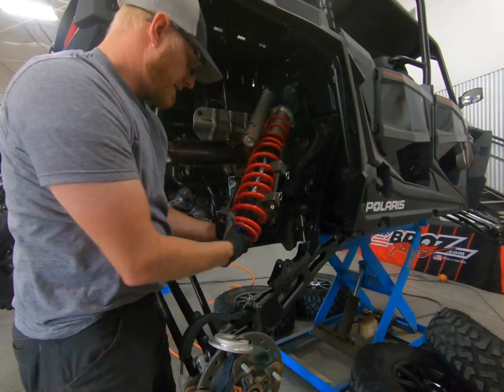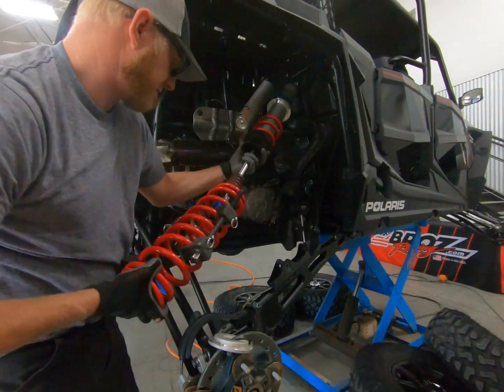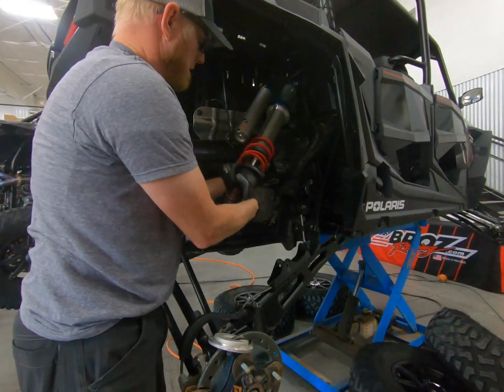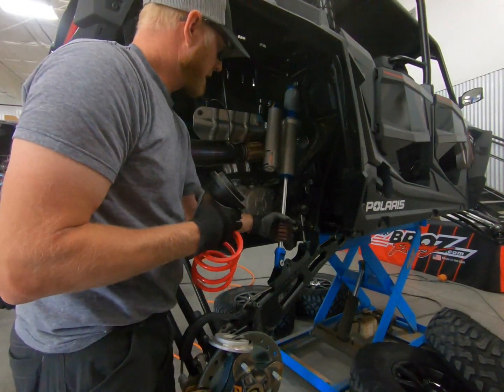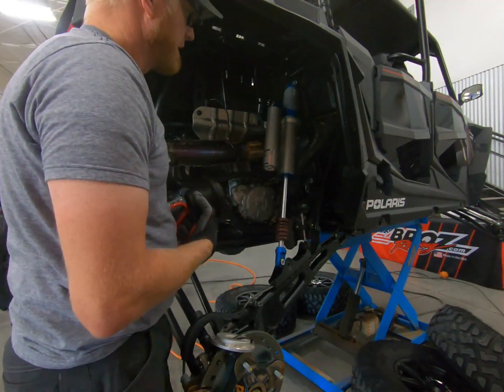Hang on to that retainer, pull your stock hanger off, then pull the top tender retainer. You're going to reuse the retainer so hang on to that. Then we'll go get our crossover nut and basically repeat the same process we did on the front.